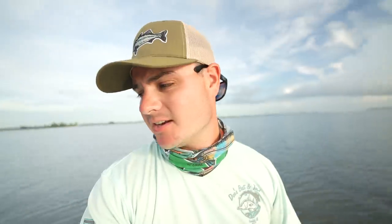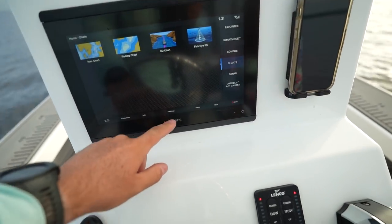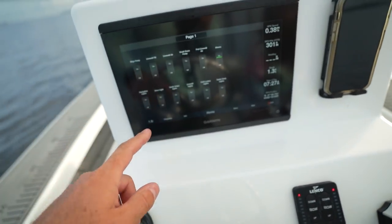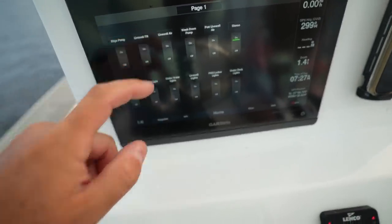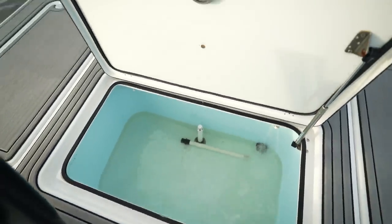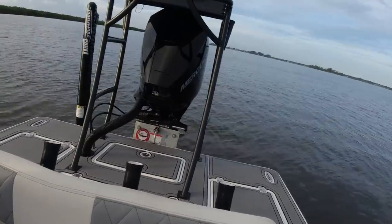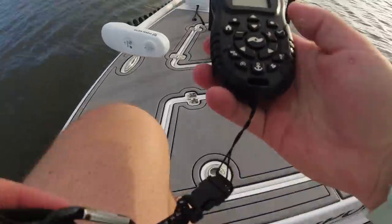First order of business is we have to get mullet. I'll show you guys something really neat on this boat — all the switching is done through the Garmin unit. If I go to gauges and then switching, right here are all my switches. I'm gonna switch on the live well fill and start filling it up to prepare for some mullet. I'll throw the cast net, hopefully get some 10 to 12 inch mullet, and then we'll run over to our tarpon spot.